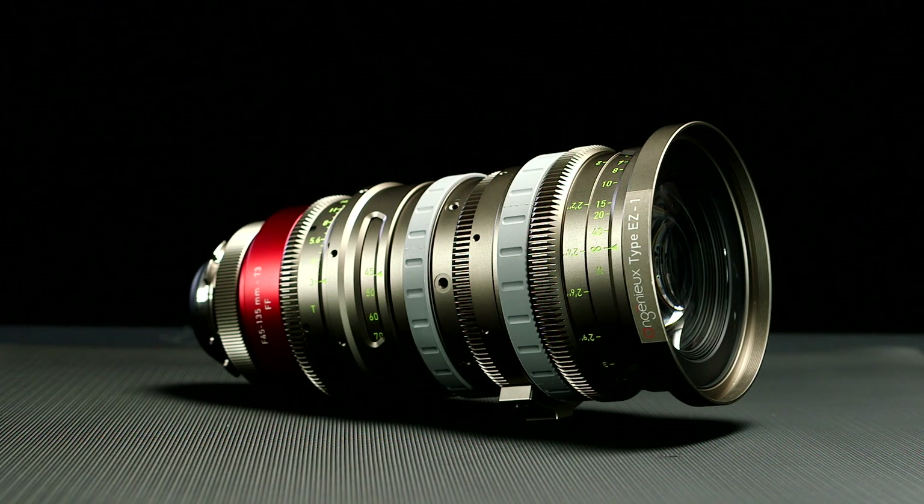Hi, I'm Randy Weddick from Bandpro Film and Digital. I'm here to talk to you today about the Ingenue Type EZ1 lens.